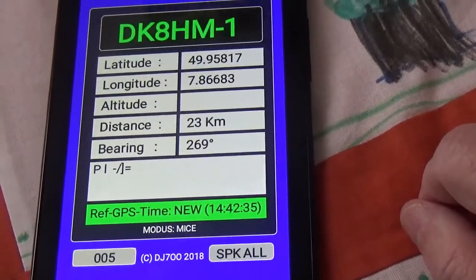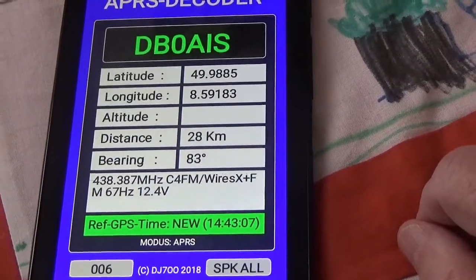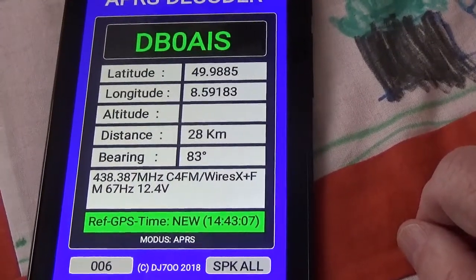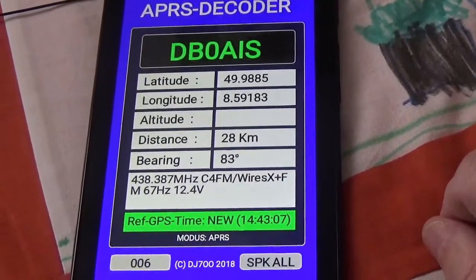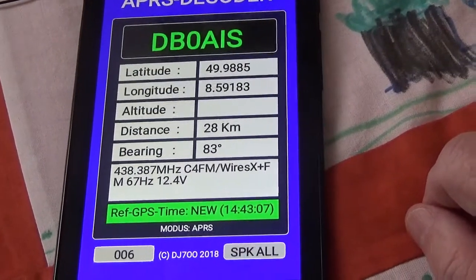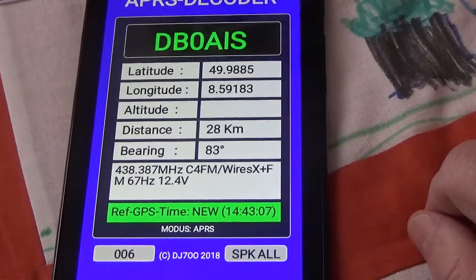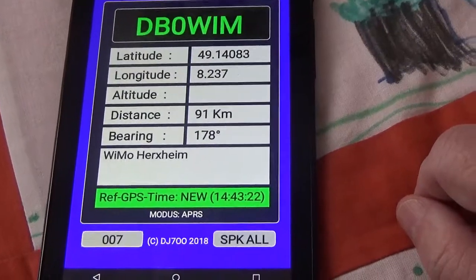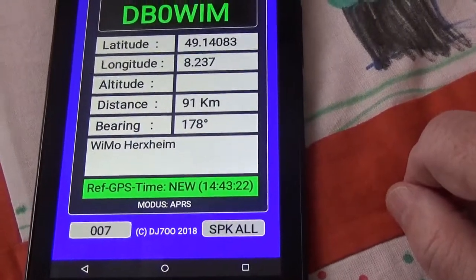DB0AIS is 28 km in 83 degrees. DB0WIM is 91 km in 178 degrees.